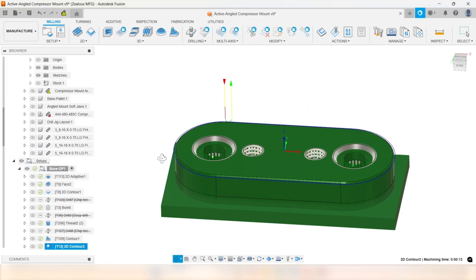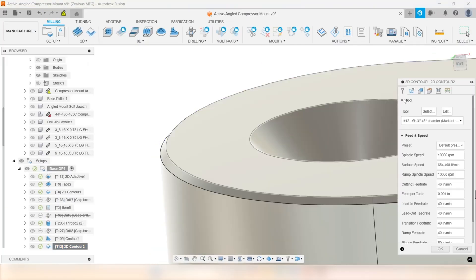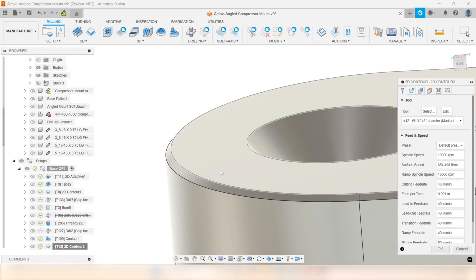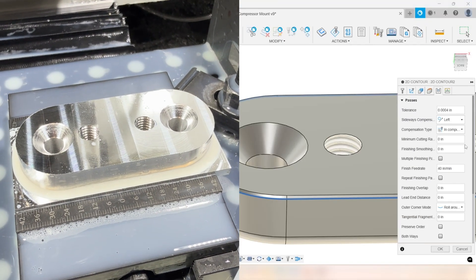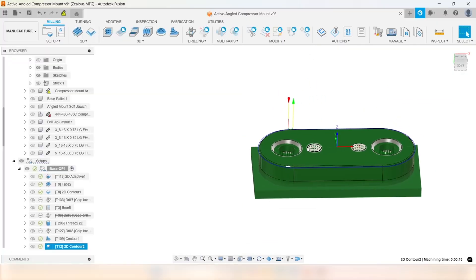Then I put a bigger chamfer on the outside. I run the 2D contour with my 45-degree helical chamfer mill, running all-out at 10,000 RPM at 1,000 feed per tooth. I could probably go a little faster, but I've had some issues with this tool periodically with the rigidity of the machine — if I run too fast it leaves a little lip. But this ran really good in this instance. That is Op 1 — so now let's flip it.